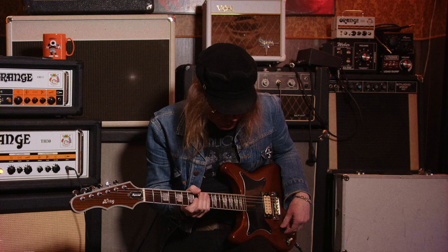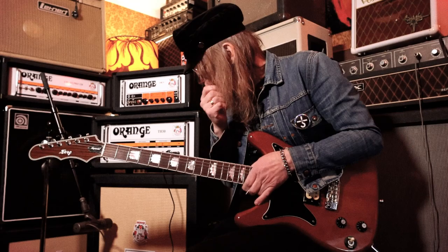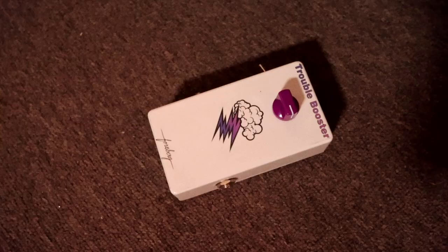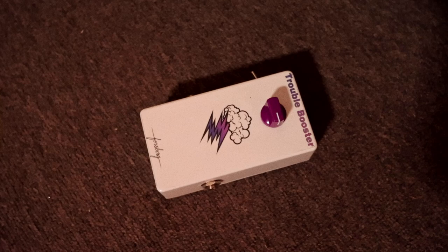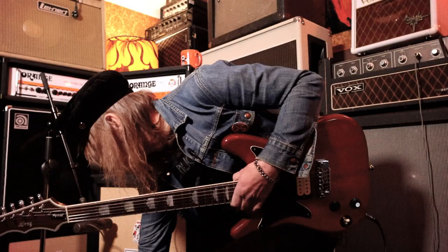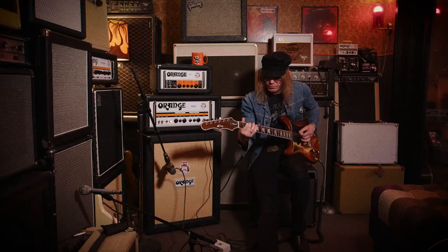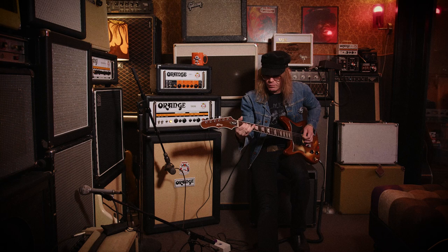For my main tone, I use a treble booster and I have way too many of those. But this is the last one I got — Daniel Forsberg from Forsberg Amplification made this one for me and Boba. It's a silicon transistor treble booster, and with this setup it sounds really good.